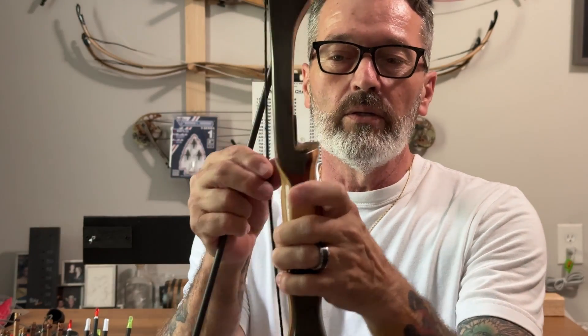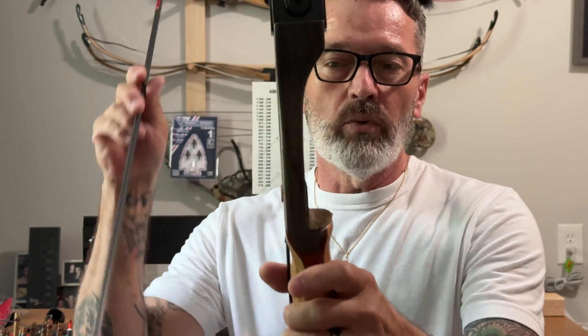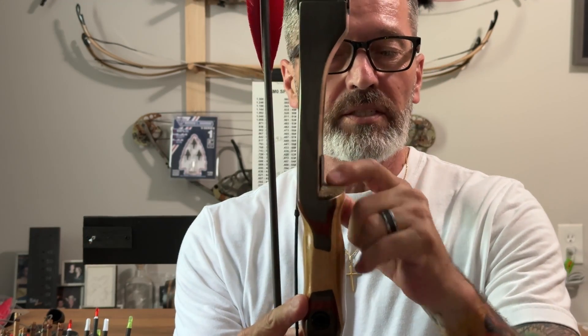You can see on this bow how far in the shelf is actually cut. This is almost a center-cut shelf, and what's going to happen is when you shoot that arrow, you don't have to worry so much about the actual spine to help it get around the riser because it's just going to go in a straight path anyway. So you could use a couple of different arrow spines with this particular bow just because of the way the shelf is cut.